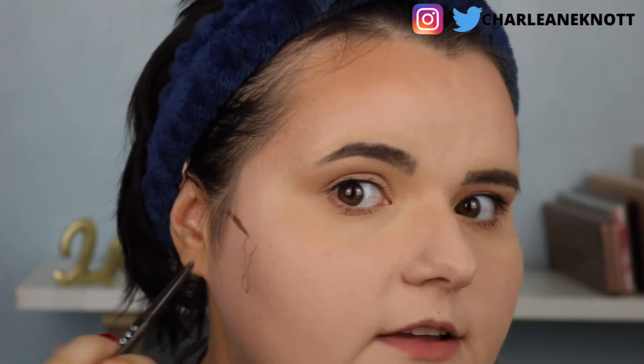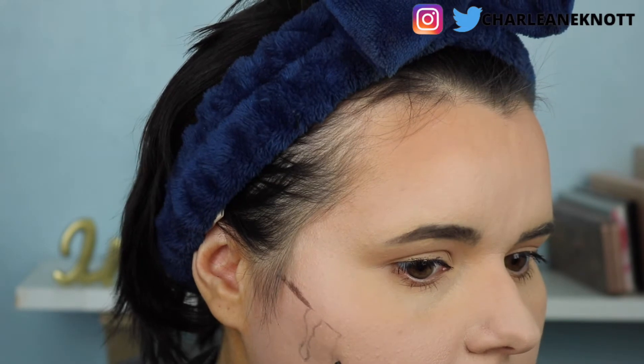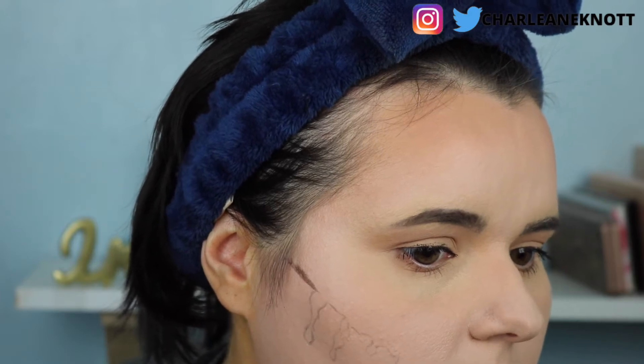First I need to outline the shape that I want, so I'm going to start with a brow pencil — it's going to be a little bit better for this. I'm just going to do this shape and keep going like that. There's a little section right here and then another little one right about here. They can be small, medium, or large and don't have to be the same.